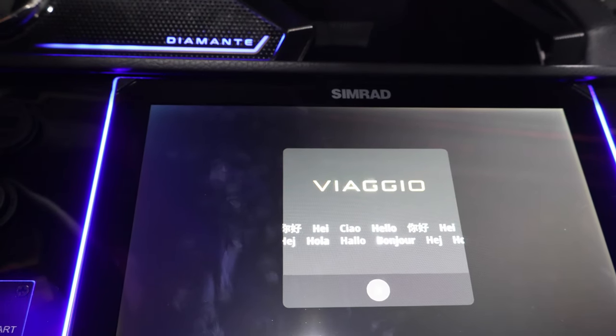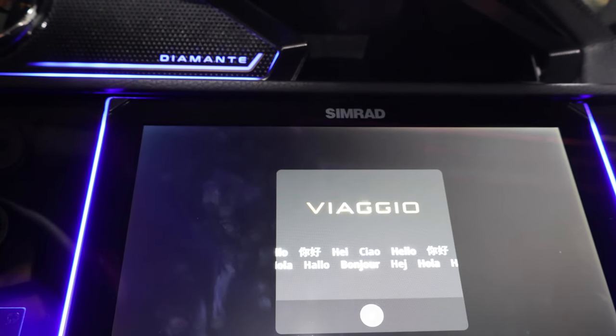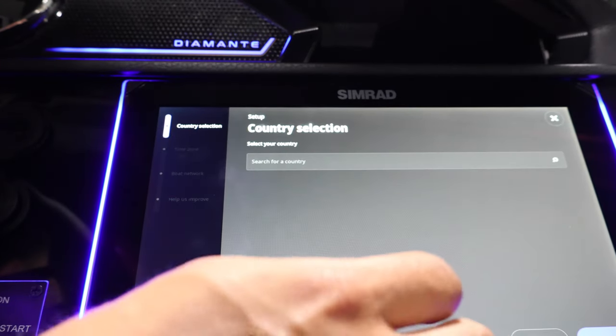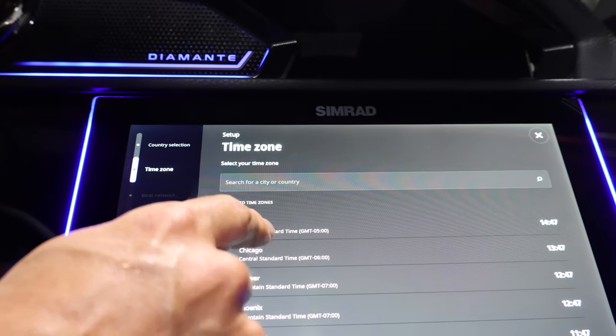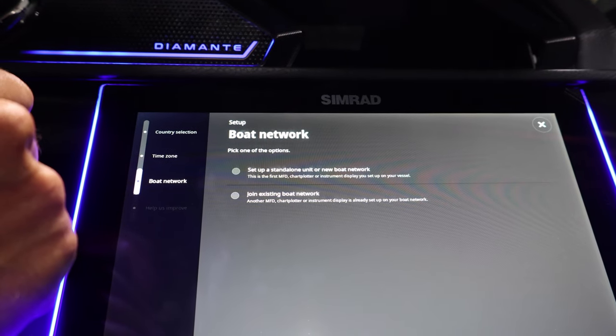On initial startup you'll see your welcome screen. This is similar to when you open up your cell phone for the first time. So what we're gonna do is go through all the prompts. You'll select your language, select your country, time zone. You want to say set up as a standalone unit.